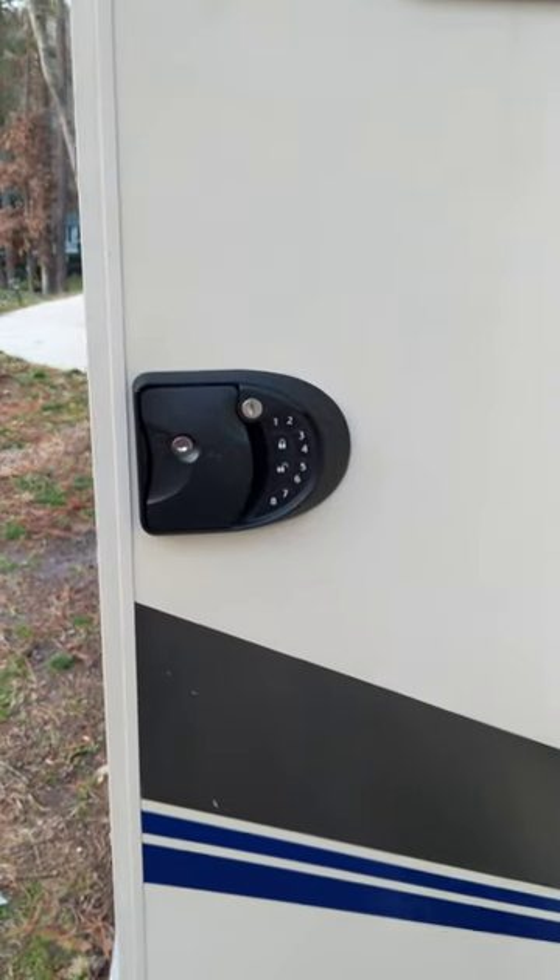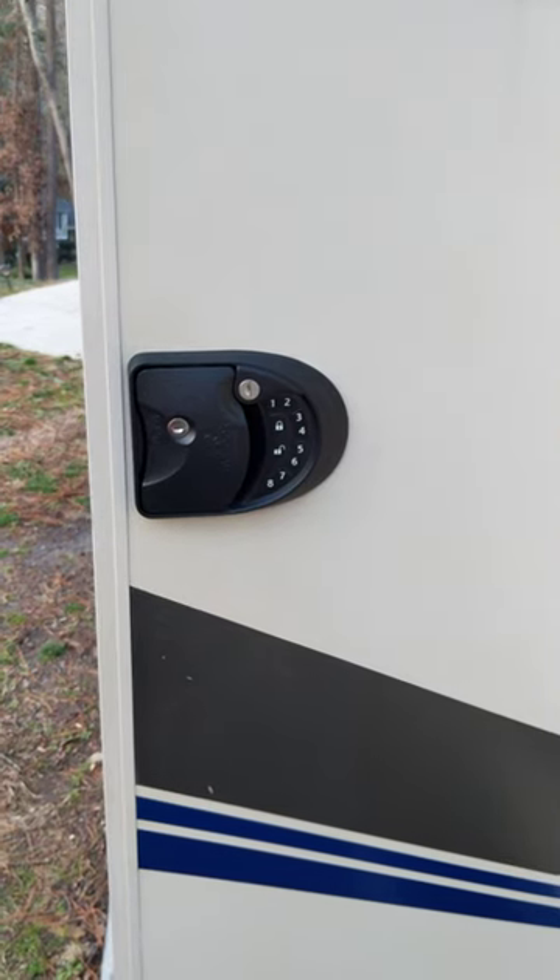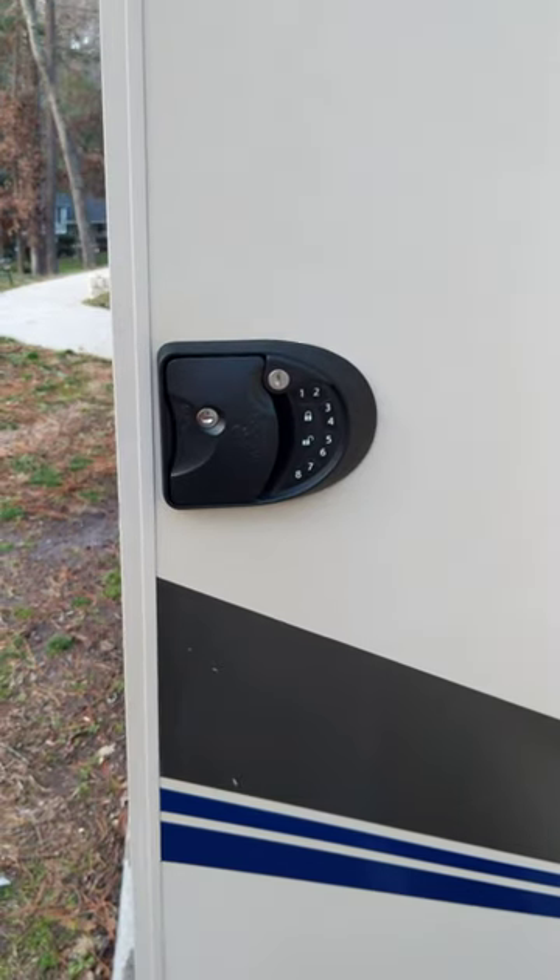Hey everybody, just want to post a little review of the RV lock that we just installed. Got it for my dad for Christmas and got it all set up.